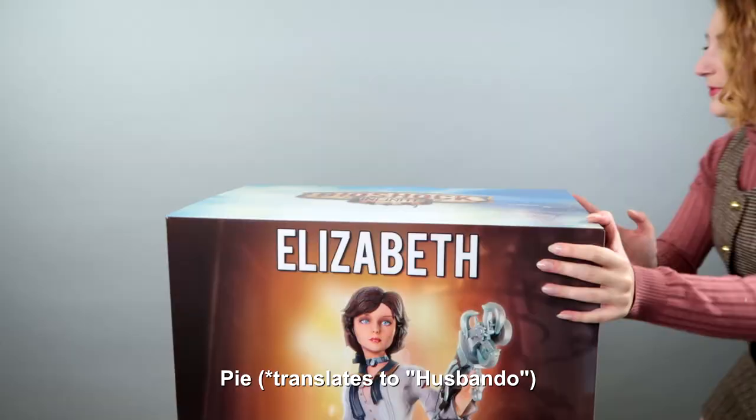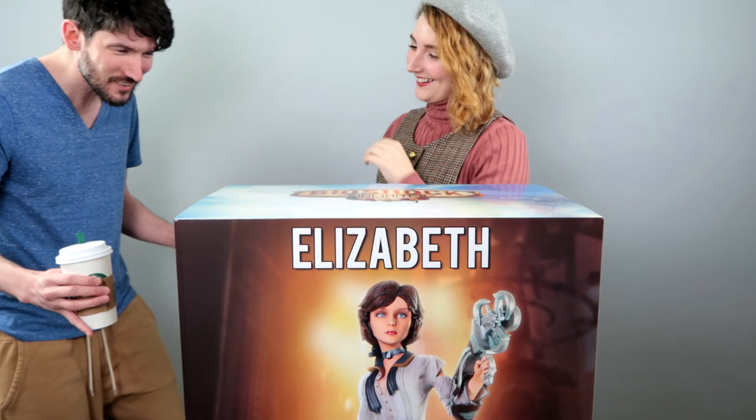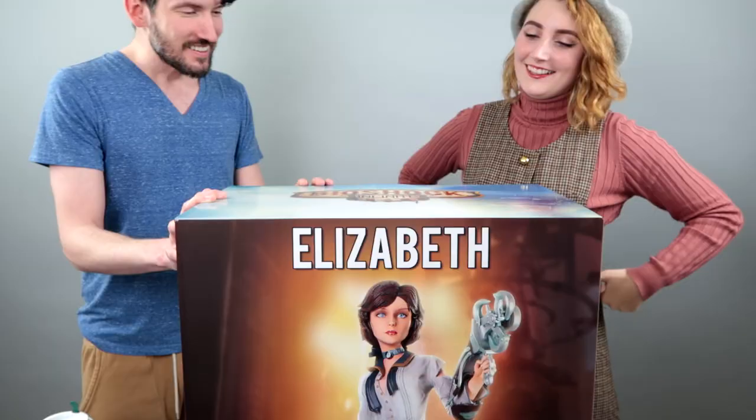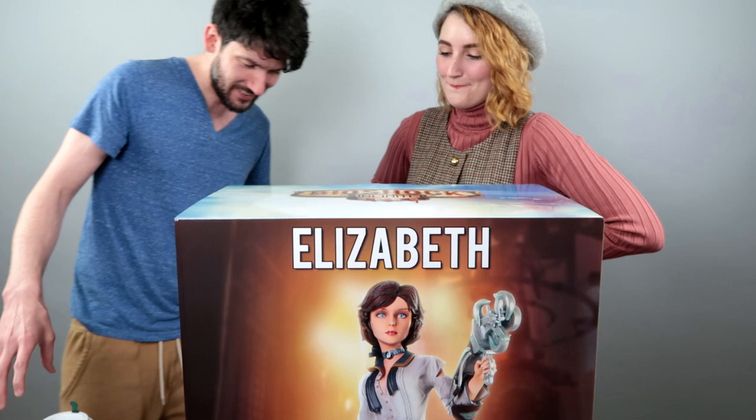She looks so cool! Oh my god. Look at this thing! This is amazing! This is so big — this is huge, this is ginormous!